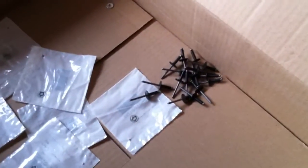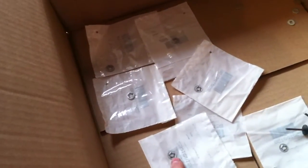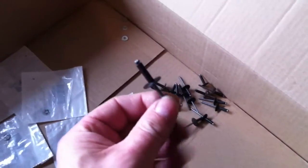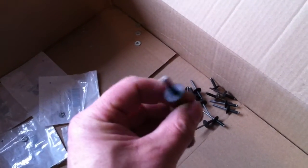I grabbed a bunch of rivets, some backer washers, and a bunch of these. We counted them up — one, two, three, four, five, six, seven. I think there's seven total on both sides. I can't remember how many rivets, but these are basically the same rivets that you use on a snow flap. Apparently they're the exact same ones, so I grabbed a bunch of those too.